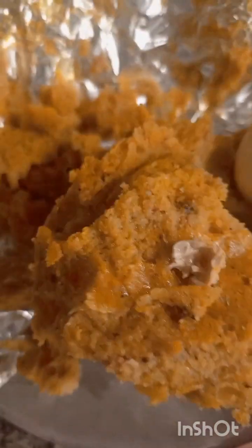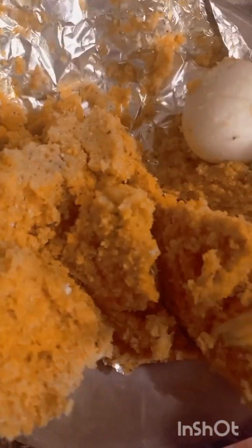So the moi moi is done! I'm going to bring one out and test it — it's done. Open it up from the foil. Oh, it's hot! Hot hot hot!